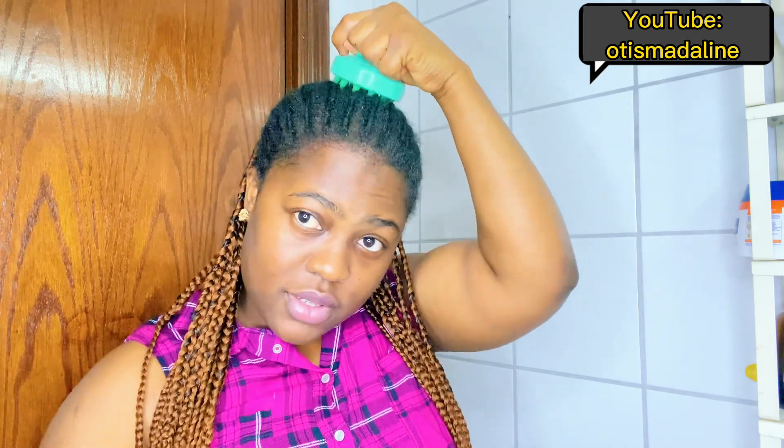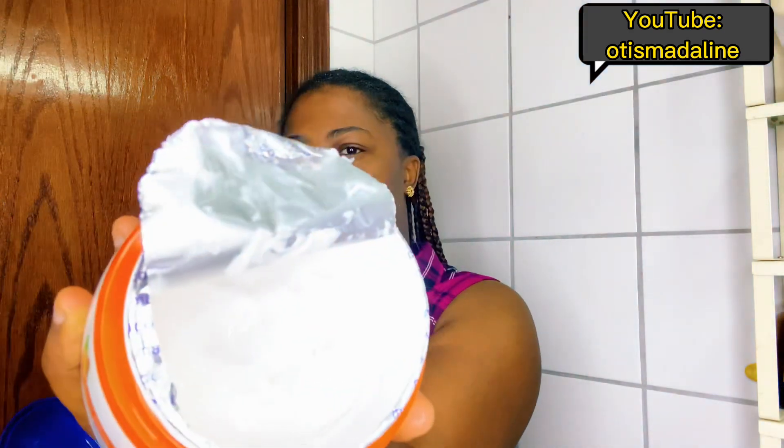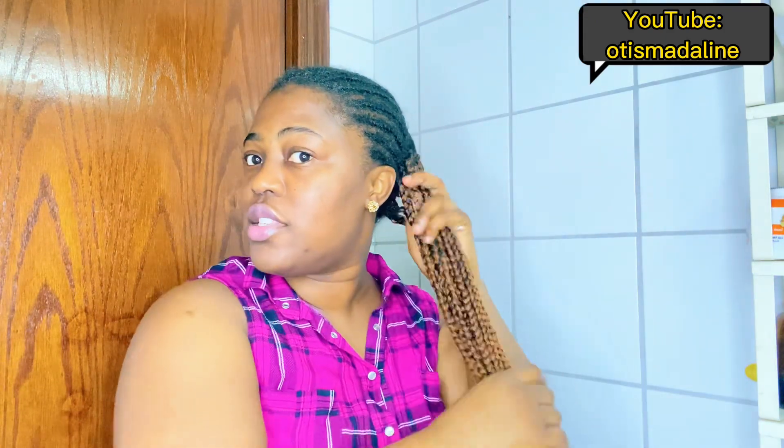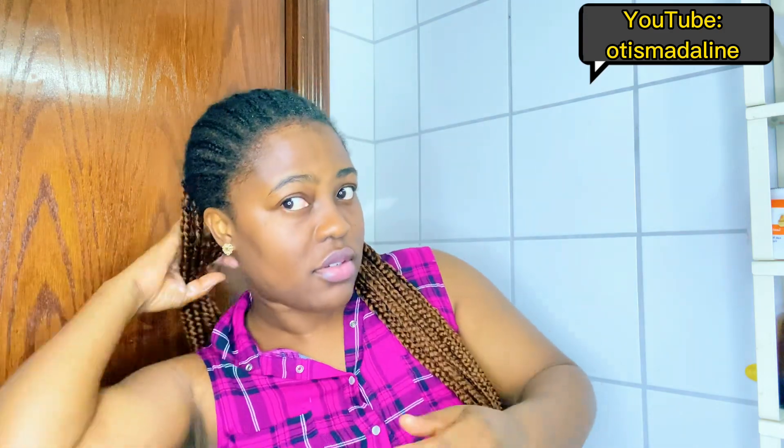This right here feels so good. After the brush massage I go ahead and use my fingers again on all sections including the back. I then take a bit of the cream and make sure the hair length is also moisturized — you can moisturize the rest of the hair and leave it. I take the same amount on each section, making sure I get to where the hair length is.